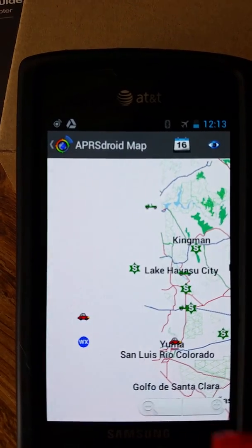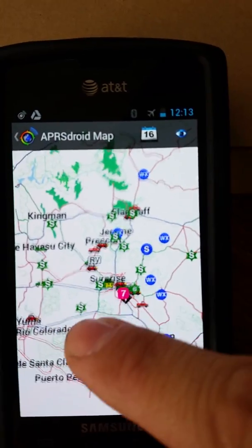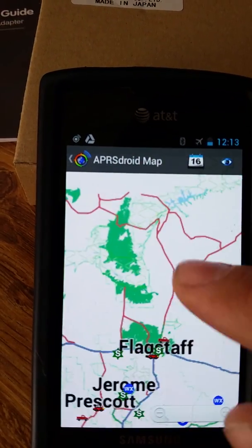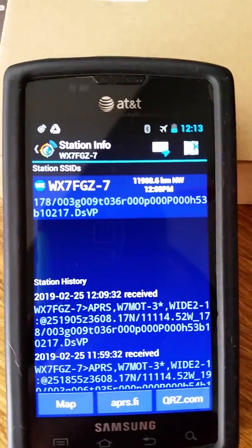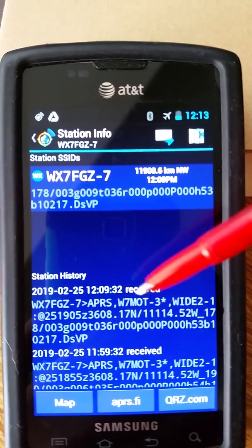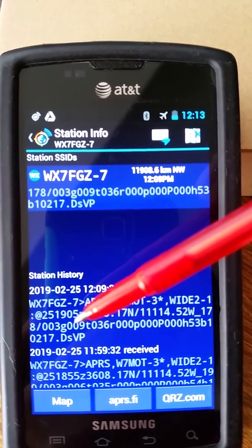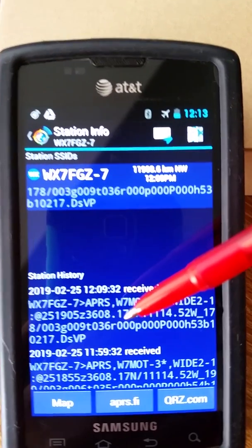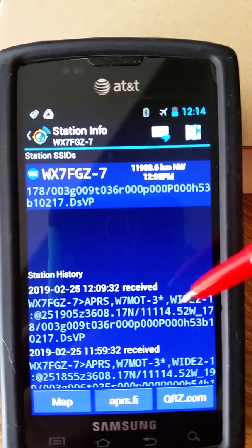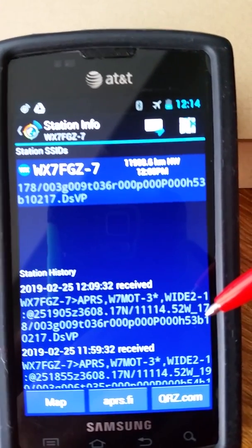If you go too far to the west — say to California — you fall off the map in more ways than one. But it's a detailed map, everything's there. You can click on a point, click on a station, and get information. Here's a weather station: 178 is the wind direction, wind speed of 3, gusts of 9 miles per hour, temperature 36°F, rain or precipitation of zero in the past hour.